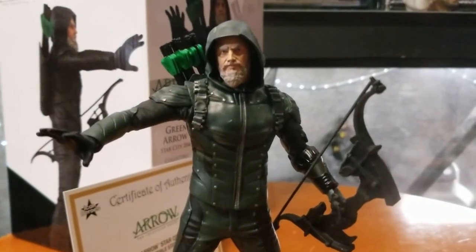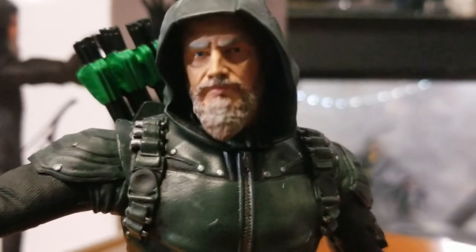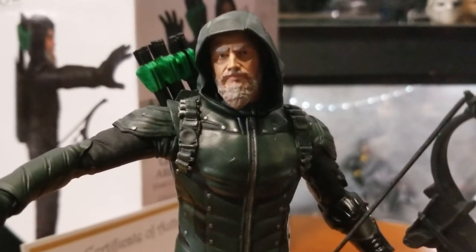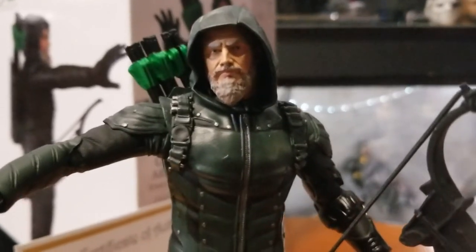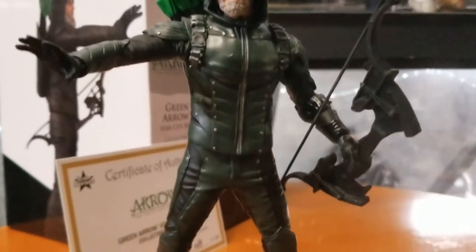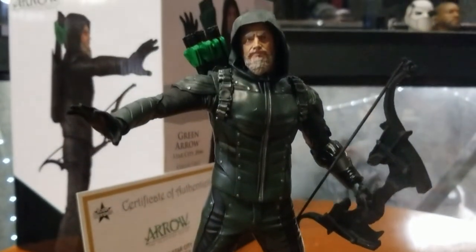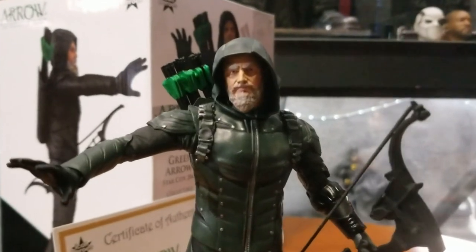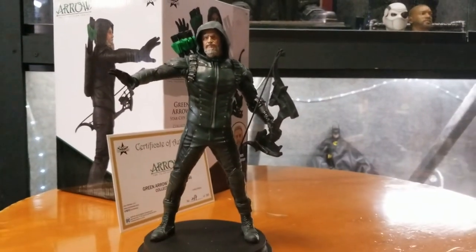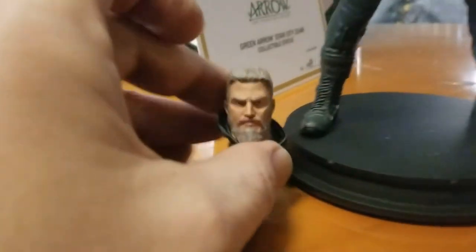I think this was only like one or two episodes in the last season of Arrow where they had the time travel storyline, and I really dig how they did that episode. Arrow was just one of my favorite shows. I think they're doing a spinoff with Diggle where he's gonna play Green Lantern. But there it is guys — we're gonna go ahead and make this a shorter video.